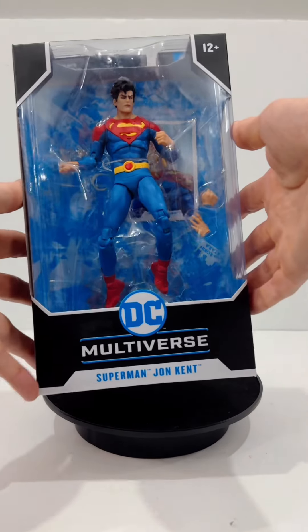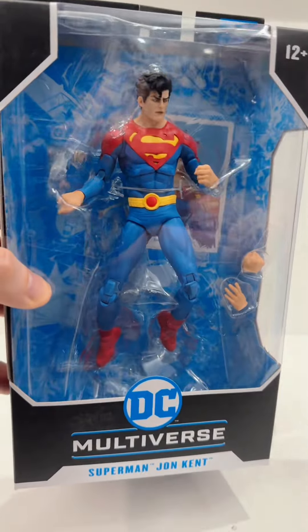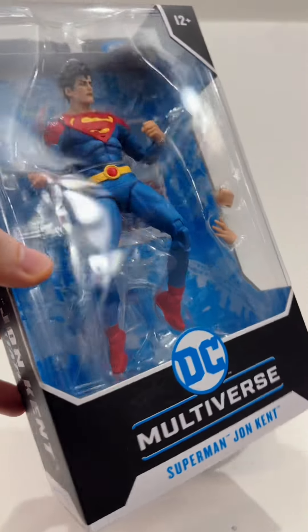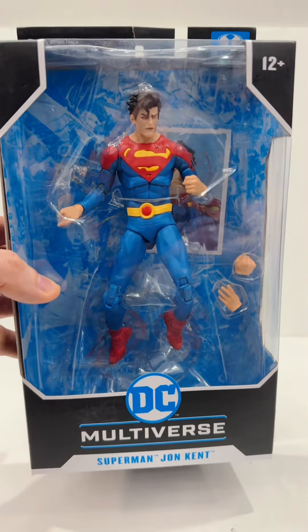Hey Toy Collectors! Let's talk about the DC Multiverse Superman Jon Kent. In terms of character development, I feel like Jon Kent has been given a lot of attention with DC, especially being that he's only been around for a relatively short period of time.